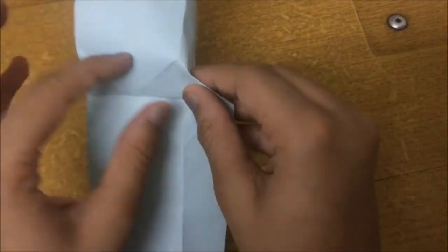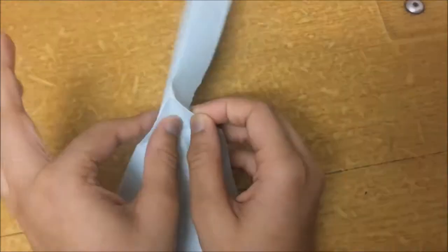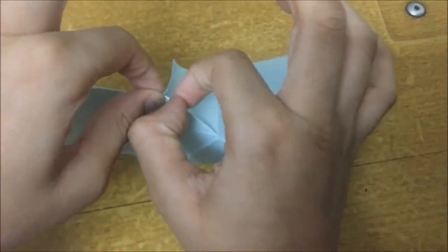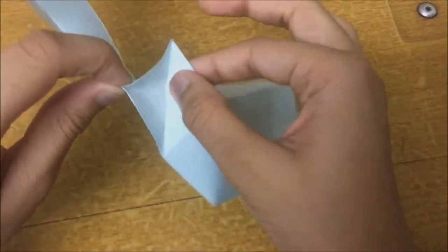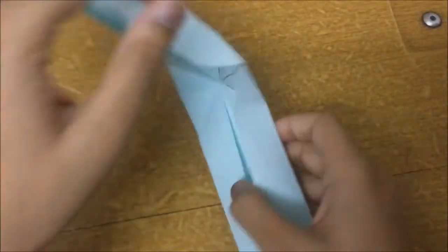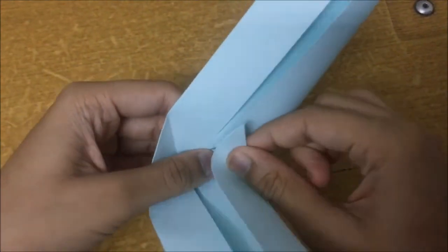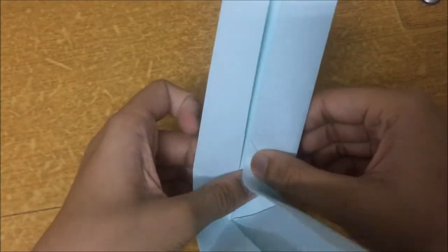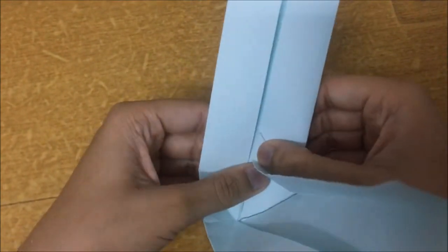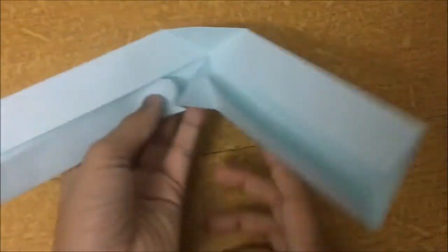Flip it over like this. Take this side and crease it, then do the same with the other — you just want to pinch it. While you are doing this you can see it is popping out, which is what you want. Once you have done it, it looks something like this. Pinch here and then just push it, which squashes the pyramid — that is what you want. Bring it to the edge here and crease. If you make the creases correct it will be good.